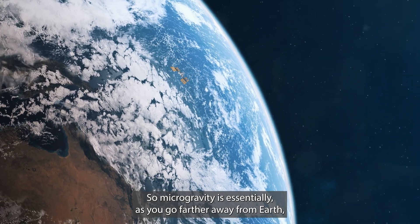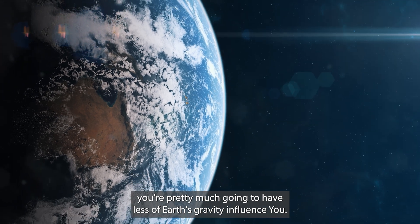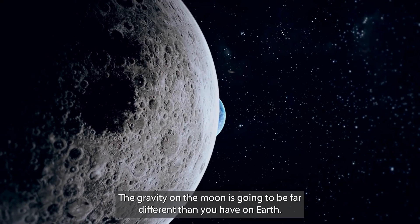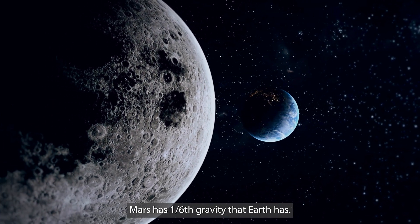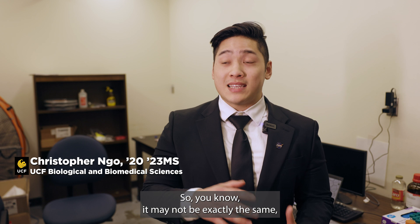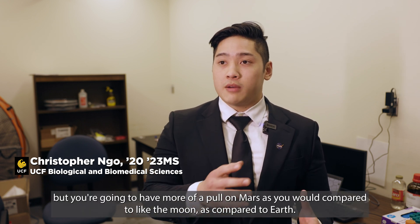Microgravity essentially means that as you go farther away from Earth, you have less of Earth's gravitational influence. The gravity on the Moon is far different than on Earth, and Mars is completely different — Mars has one-sixth the gravity of Earth. So on Mars you'd have more of a gravitational pull than on the Moon, but still far less than on Earth.